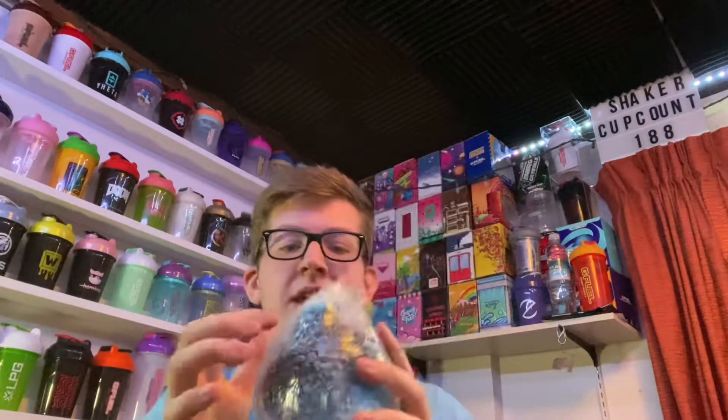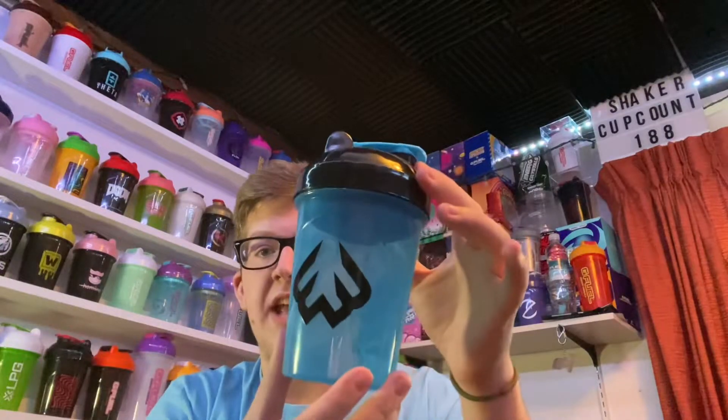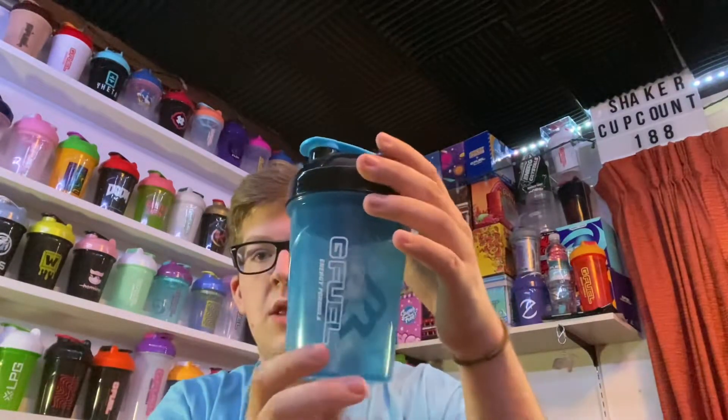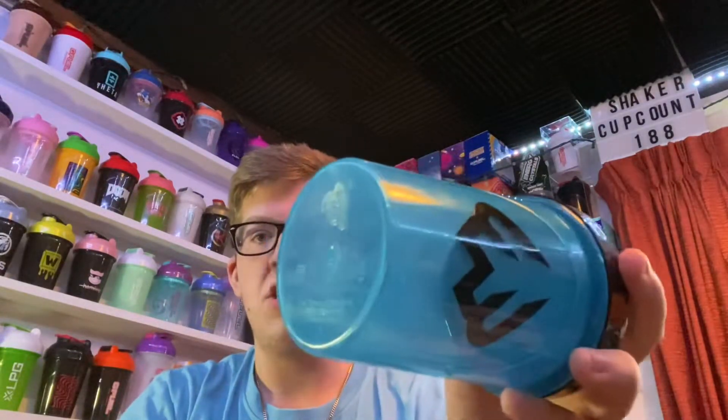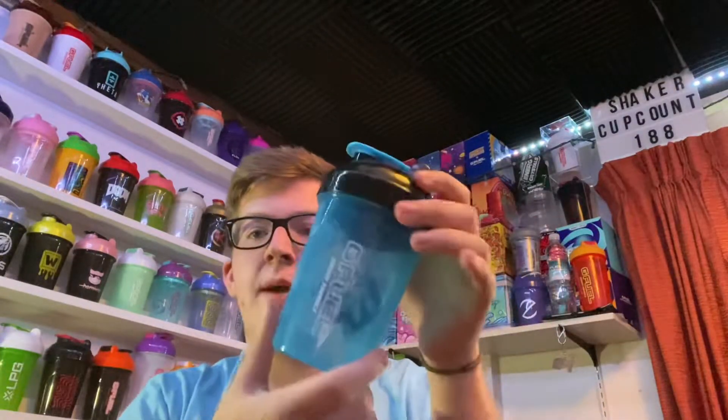We ended up getting the weekend shaker cup right here. This is the weekend shaker cup. Let's take a look at it. That is a beautiful color — a nice, beautiful blue color. Says G Fuel right there in white, G Fuel energy formula. I love this blue. It's such a nice blue, kind of matches my shirt. It's a little bit darker, but it has the same color blue as the lid and the stopper, and then a black top with a black insert. This shaker cup is made by TQ — you guys can see that right there.